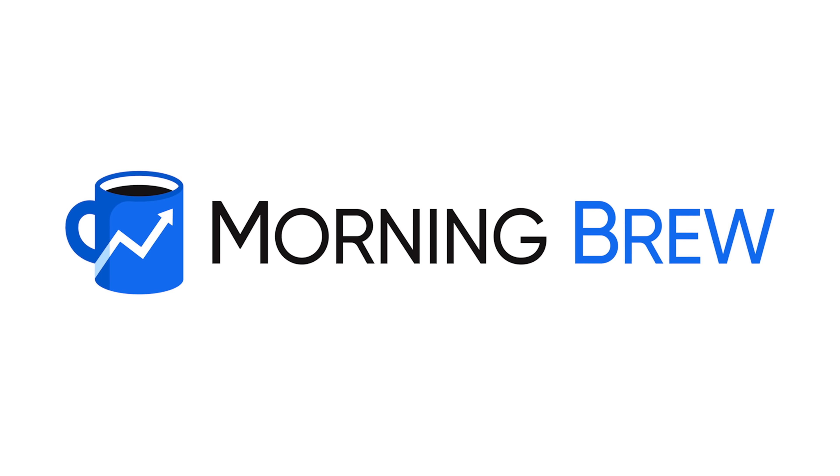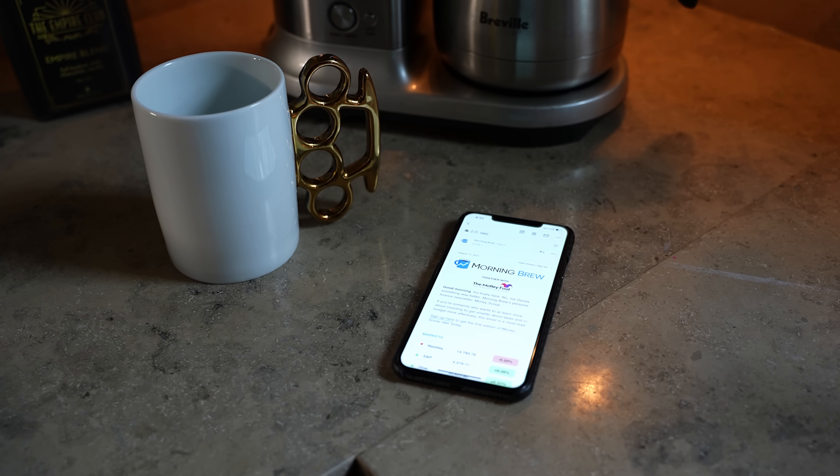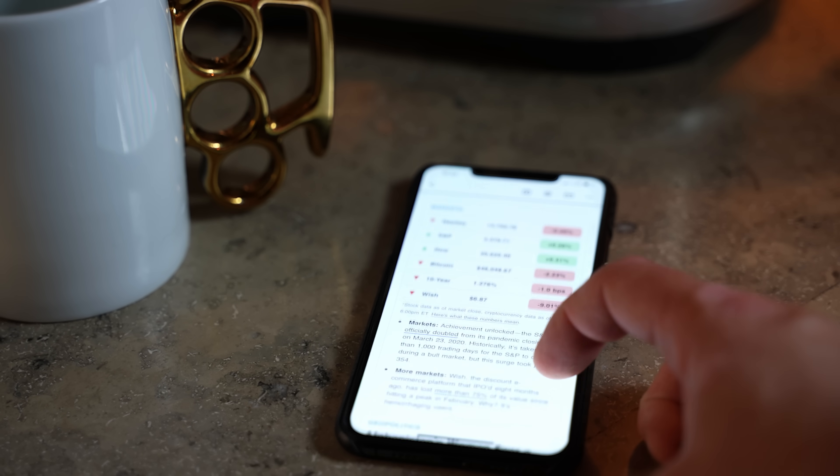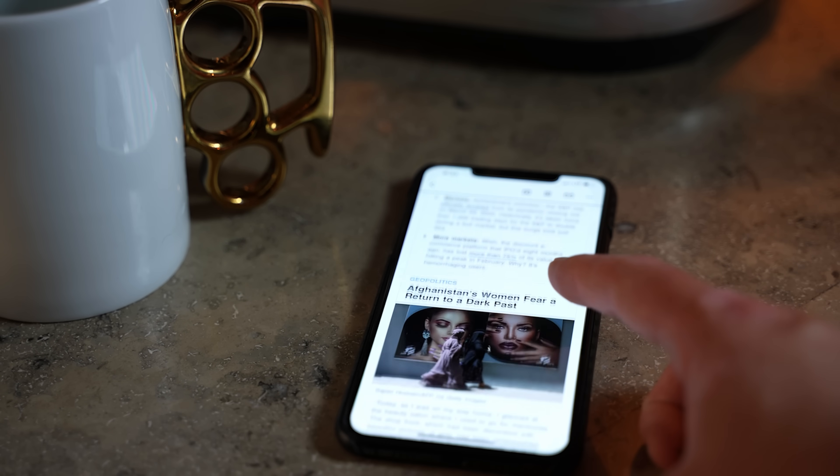Big shout out to Morning Brew for sponsoring today's video. I only had to achieve a modest amount of success before I realized the importance of having a set morning routine, and one important piece of that routine is Morning Brew. It's a free daily newsletter delivered to my inbox Monday through Sunday, and it takes me about five minutes to get up to speed on all the major news surrounding tech, business, and finance.